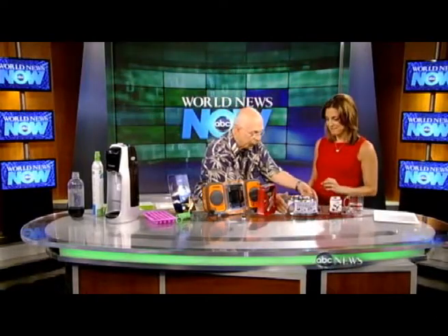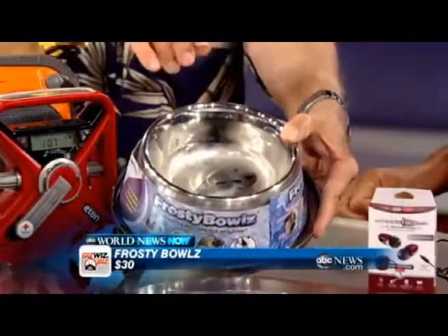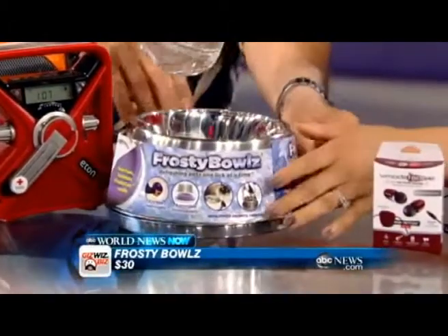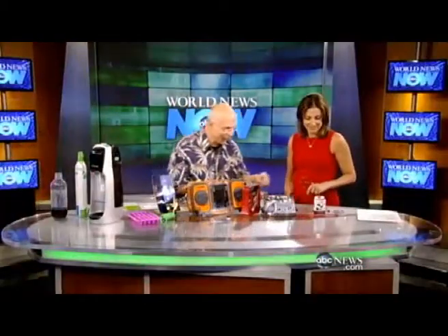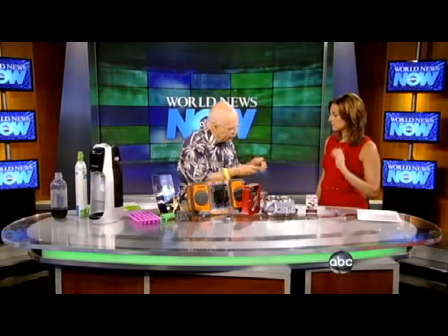Now, the Frosty Bowl — for your dog. I'll hold it up to the camera so you can see the condensation. Before you go on your trip, you throw the magic ring in the freezer, and then when you want your dog to have cold water, you put it in there. There you go — perfect!